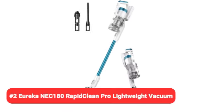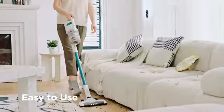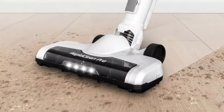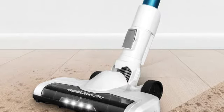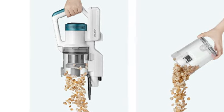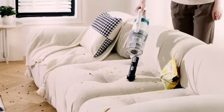Number 2: Eureka NEC 180 RapidKlean Pro Lightweight Vacuum. The Eureka RapidKlean Pro is a cordless stick vacuum that converts into a handheld vacuum. It includes LED headlights to help users spot dust and debris, and is powered by a rechargeable lithium-ion battery that lasts for about 40 minutes. This model offers two power levels: low and high. Though some stick vacuums are top-heavy and topple easily, this product's easy rest feature — an indentation on the back of the handle — allowed us to prop it on a countertop or table when needed.